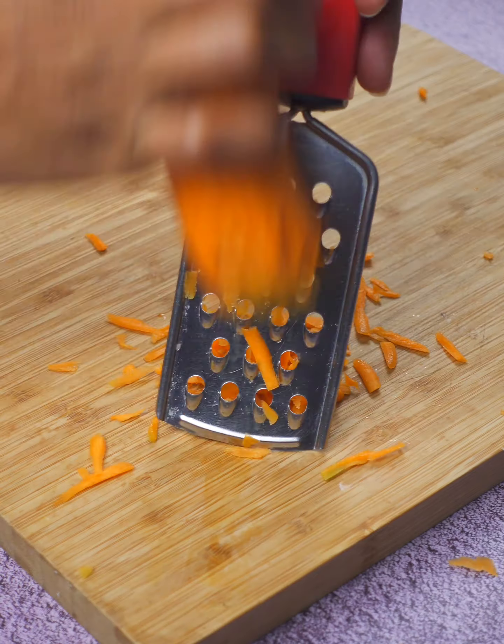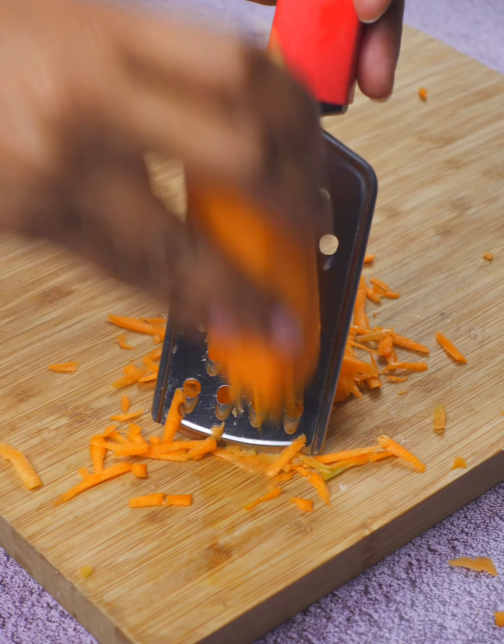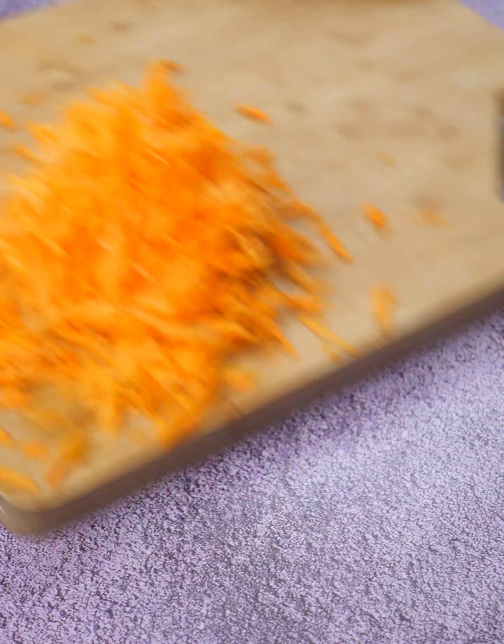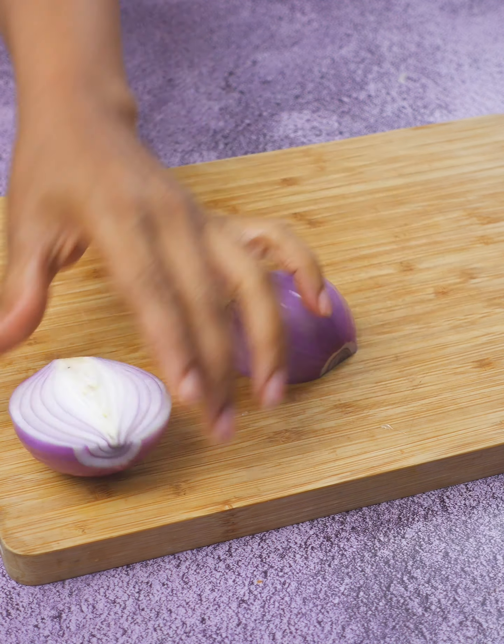While the cabbage is cooking, let's prepare the rest of our ingredients. Grab a carrot — we're going to peel it and grate it finely. The carrot is like the cabbage's best friend, giving a natural sweetness and that vibrant orange color that makes the dish look amazing.